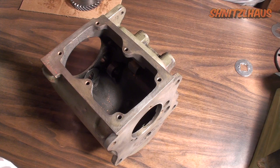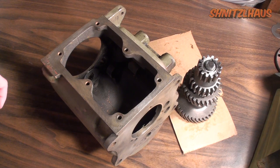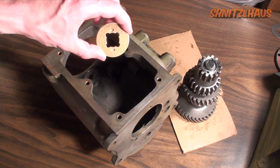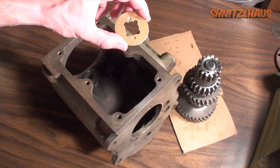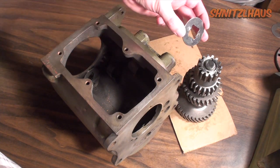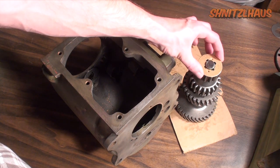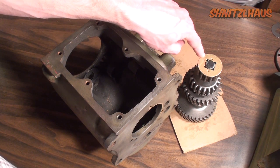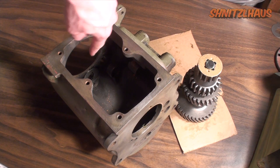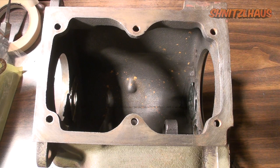Drag your cluster gear back. Unlike the larger diameter thrust washer that faces the cluster gear, the smaller one is going to face away from the cluster gear. So the backs with the little notches fit in correspondence to the notches on the cluster gear. The brass side is going to run against the thrust washer that we installed in the case. Go ahead and grease this up, put it back on as gently as possible. You're going to want to install the cluster gear — be sure not to lose any of the needle roller bearings.